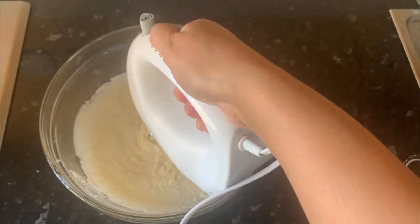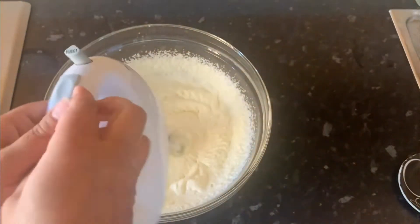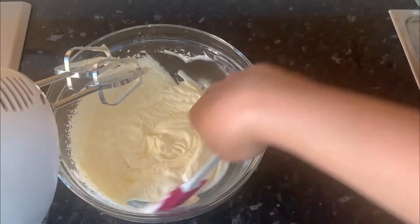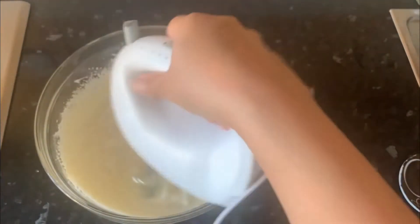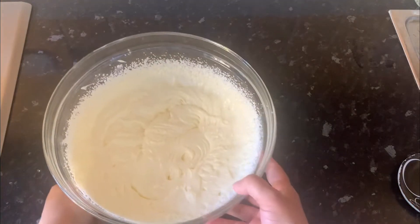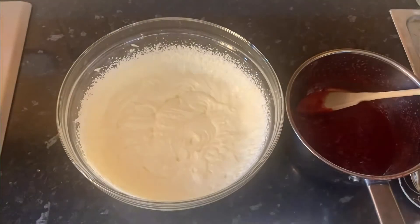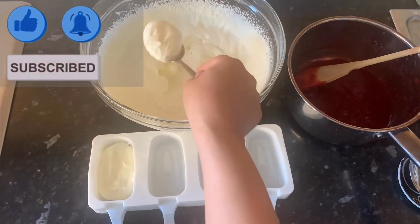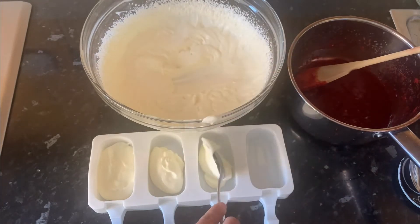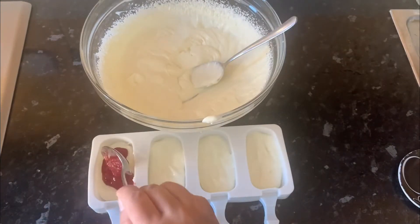Otherwise it's gonna fly. We will put them in the ice pop mold — we will put one layer of the cream, then put the second layer of the strawberry mixture, and then top off with the yogurt again. If you wish, you can mix a little bit in the bowl, but I'm making layers like this.